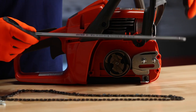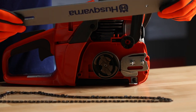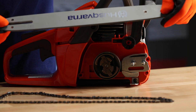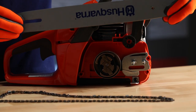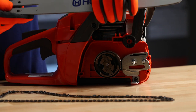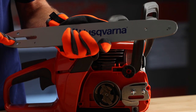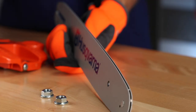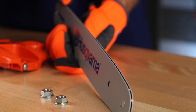Next, let's go ahead and examine the bar. Make sure it's free of debris and burrs, and we'll turn the guide bar every day to have even wear on both sides. Also, make sure that you clean the lubrication holes located on the rear of the guide bar. Clean the groove in the guide bar to ensure that enough oil is being delivered to the chain.